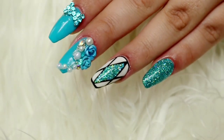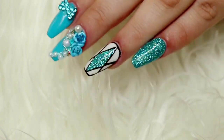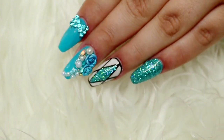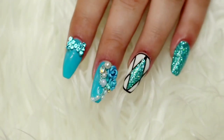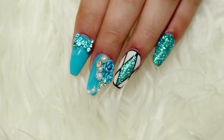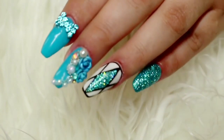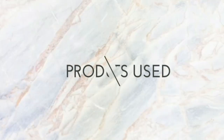Hi guys, welcome back to my channel! In today's video I'm going to be sharing with you a tutorial on this design right here. These are super easy geometric nails complete with the most gorgeous teal glitter and some 3D embellishments that I got from AliExpress. As always, I will go through every step that I took to complete this look, so if you guys are interested then just keep on watching.